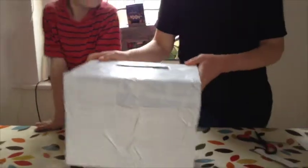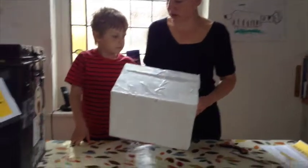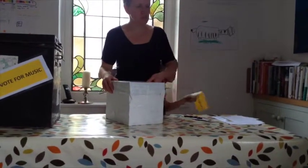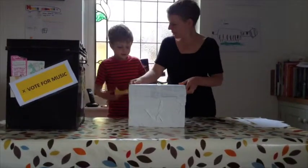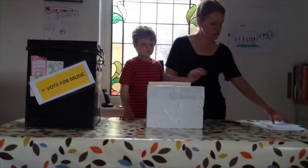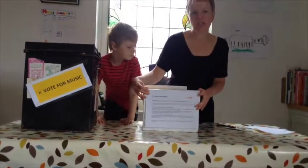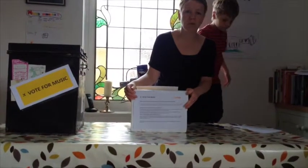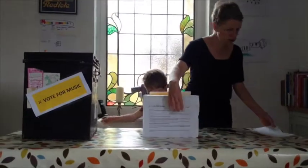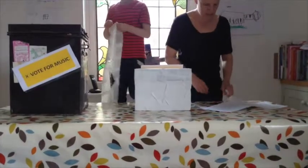So what we need to do then is get our Vote for Music information to cover the box so it's clear what it is to people. If you go to the Hub website, www.thehubuk.com, you can download a whole set of resources which includes these stickers and an information sheet that we're going to put on the front of our ballot box, which tells you what the Vote for Music campaign is all about and how you can make a difference. And also the all-important ballot papers. We're going to do that next — where's the stickers? Ta-da!